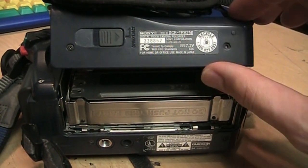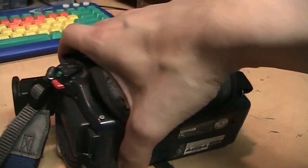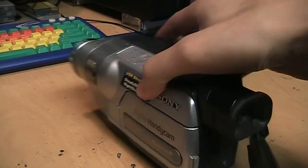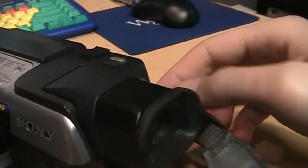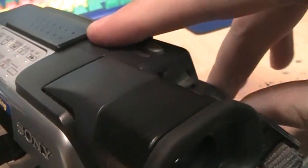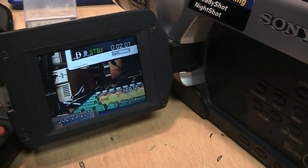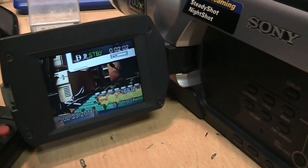I'll definitely be converting that onto my computer and possibly uploading it on my music channel, depending on whether the copyright system detects it or not. Going into camera mode here — the only thing wrong with this camcorder is that the built-in speaker doesn't work.